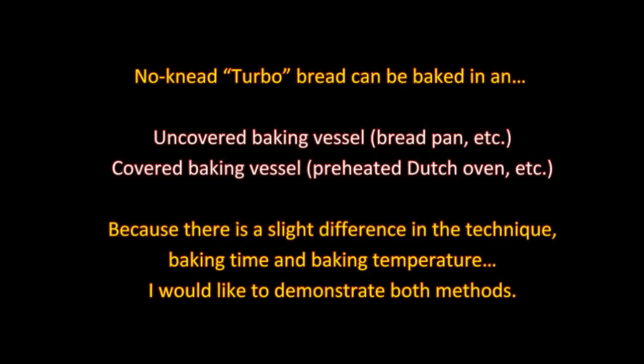My dear friends, that's how easy it is to make bread dough. Now I'd like to show you the two basic methods for baking no-knead turbo bread. It can be baked in an uncovered baking vessel or a covered baking vessel. Because there is a slight difference in technique, baking time, and baking temperature, I'll demonstrate both methods.